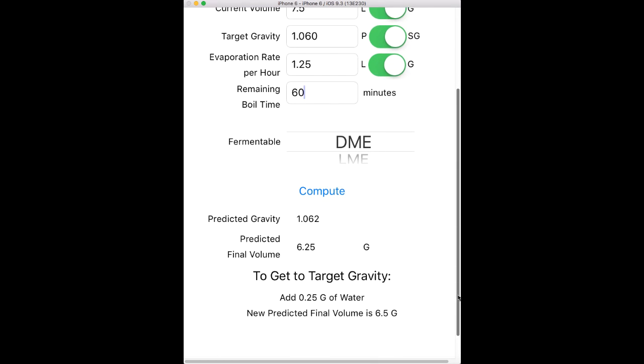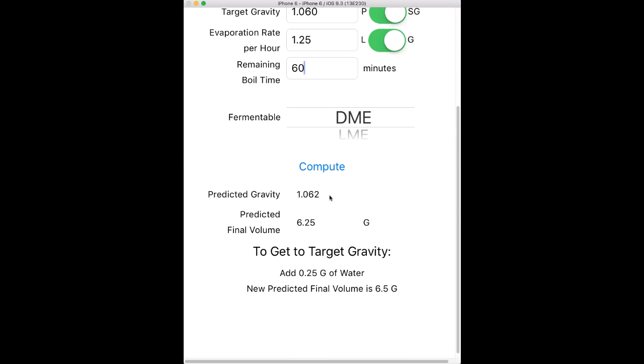You'll see down here my predicted gravity is 1062 and 6.25 final volume. That is a little high — I wanted 1060 and I'm coming in at 1062. So this is telling me I either need to add a quarter gallon or a quart of water to get to the correct gravity, and that will get me to a new final volume of 6.5 gallons. That's important because you're then diluting, so you would need to adjust your bitterness or maybe some other additions.